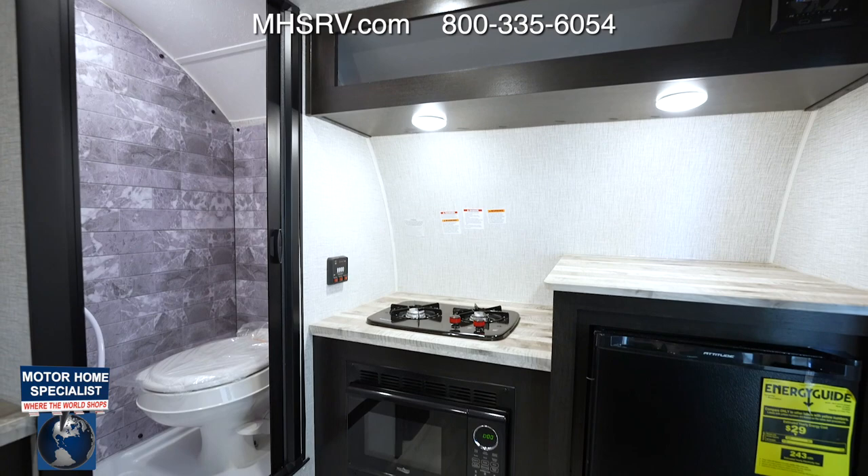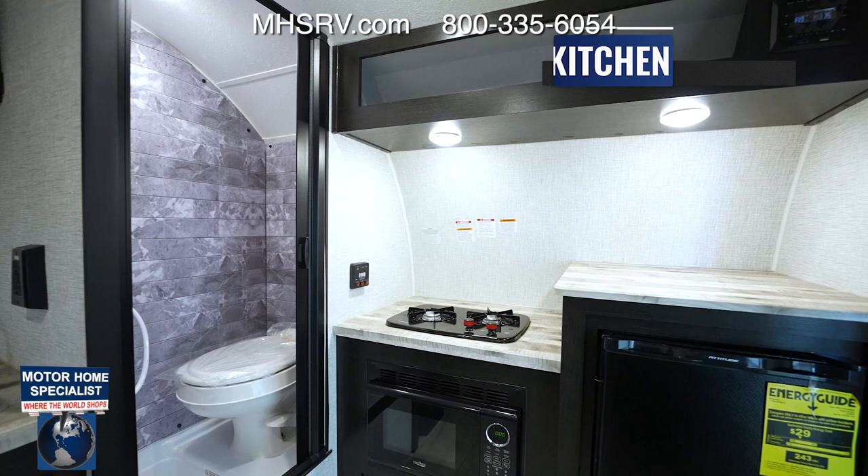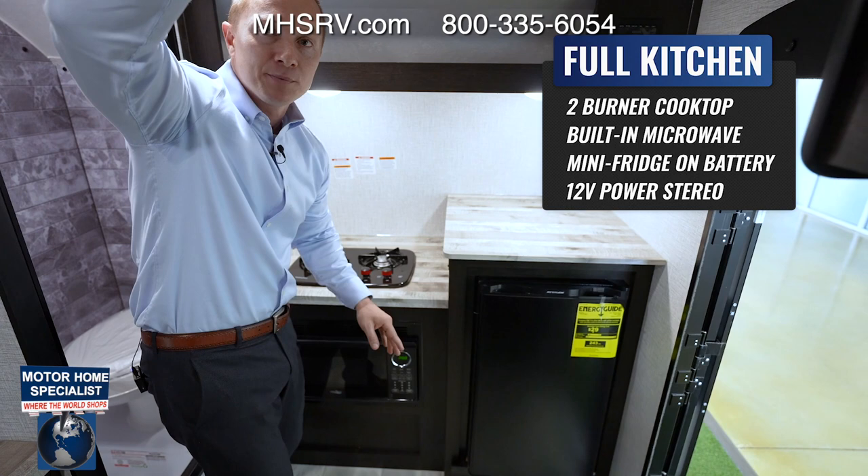The more I'm in here the more I realize they use this space tremendously. There is so much countertop, a two-burner stove, a full-size refrigerator, a microwave, a power vent up top, and your 12-volt stereo — they've done a great job maximizing the full use of the space.